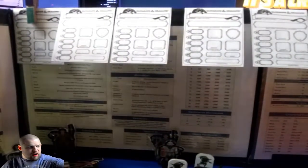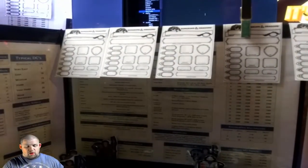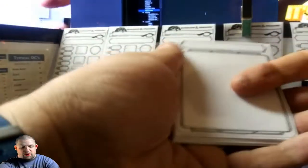So then I got my initiative trackers. I got a clothespin to tell you whose turn it is, which actually comes in handy quite a bit. These I actually made — they're double-sided. I printed them off; I can't remember where I got them but if I find the link I'll put it in the description. This side has everything I need to know. I can put a name, then a plus one or whatever, or inspiration if I wanted to. They are dry erase compatible.